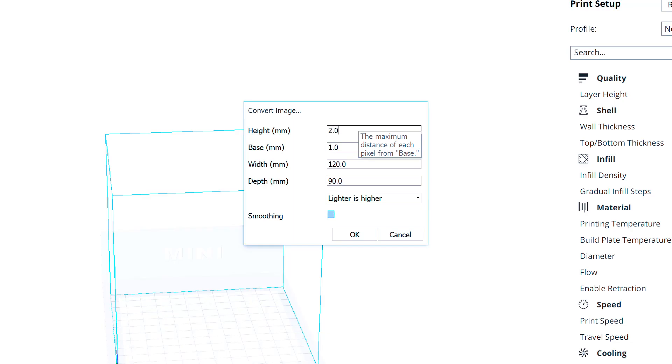We suggest keeping darker as higher so it looks correct when lit from behind. For height, the higher you make this setting, the greater the variations from light to dark will be. A higher setting will also add depth to the image, but you don't want to go too high as this will create a dark finished product. The base will be the initial layer that the image is printed on and it is recommended to keep the base the same size as the machine's layer height.